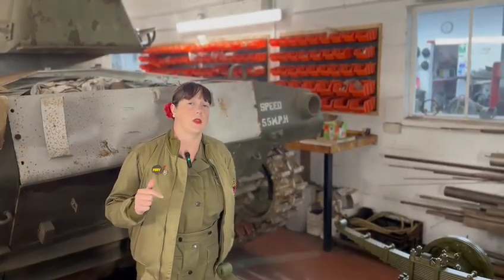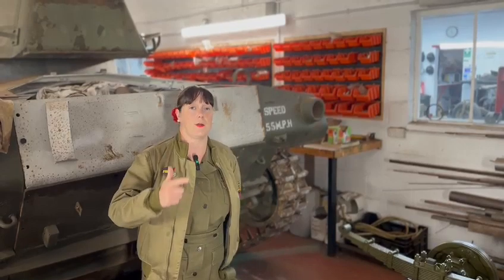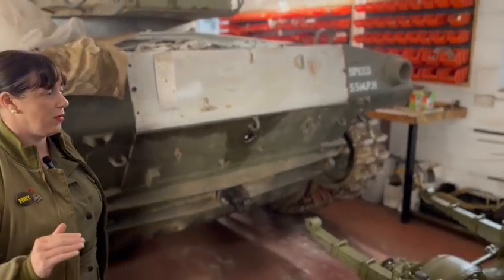We're now going to have a look at the front axle. Before we look at her, do you remember I showed you the two axles — the front and the back — and how they looked? Well, now this is the front one. This has had loads of bits done to her. Bless her, she was really, really rusty.